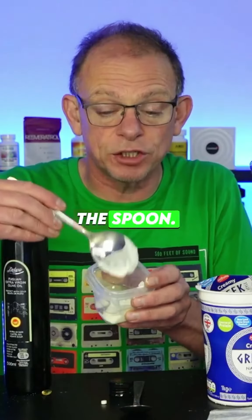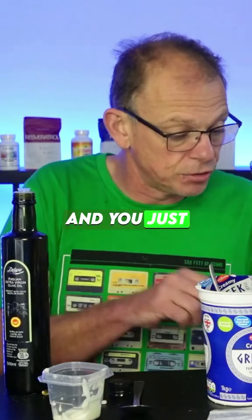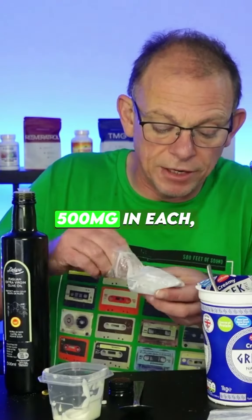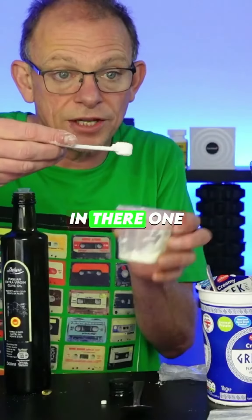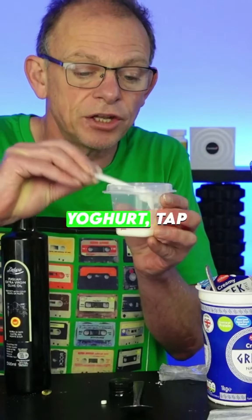You could just take it straight from the spoon, from the little container — simple. And you just get your resveratrol. Now I'm just going to show you both methods, just 500 milligrams in each. I don't want to overdose myself. So normally I take a thousand milligrams a day, so normally there will be two scoops in there.